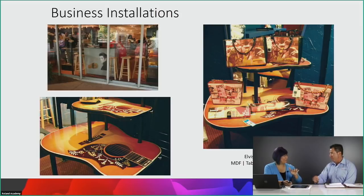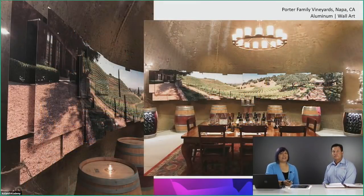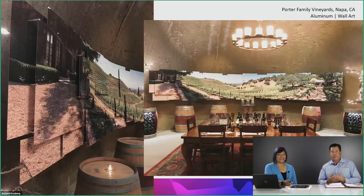In a Napa wine cave — a 17,000-square-foot underground winemaking operation — the wine tasting rooms were stark and disconnected from the vineyard above. The owner contracted a photographer to shoot the vineyard and create an expansive installation: over 30 feet long, multiple layered aluminum panels creating a panoramic image. Sitting at the table, you feel like you're outdoors while actually inside a beautiful underground wine cave enjoying cheese, wine, and chocolate.